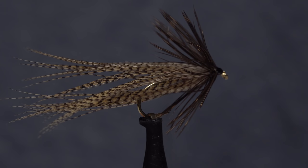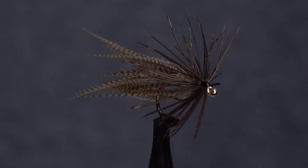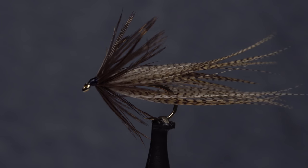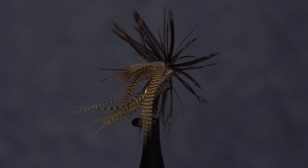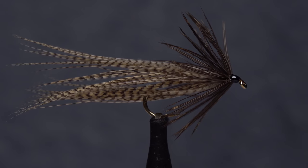For me, the Wood Duck Heron was love at first sight. Just two materials, easy to tie, impeccably well-marked, and a profile that's simply exquisite. It was originated by Nick Lambrough of New Hampshire. I believe he developed it for New England landlocked salmon, but I can tell you it also works great for trout here in the mid-Atlantic.